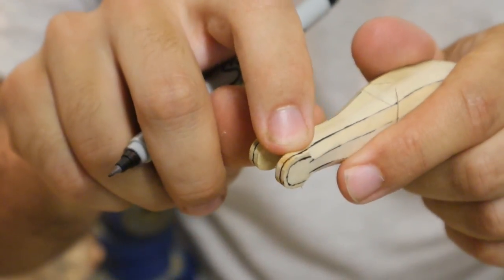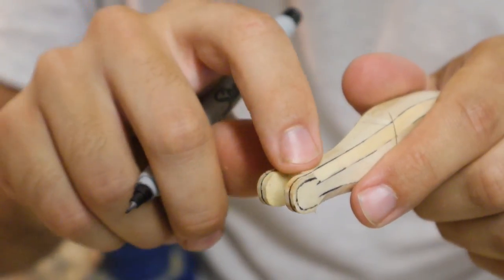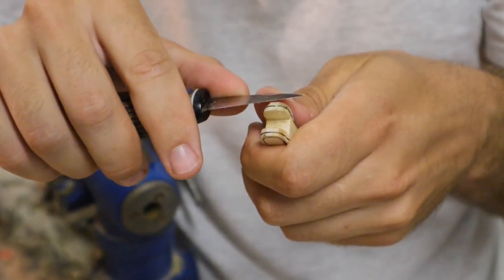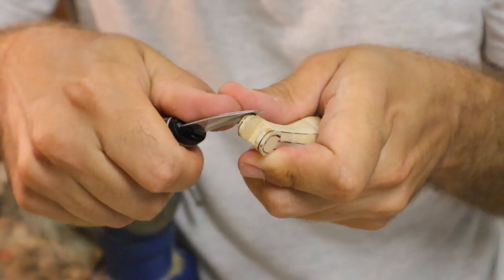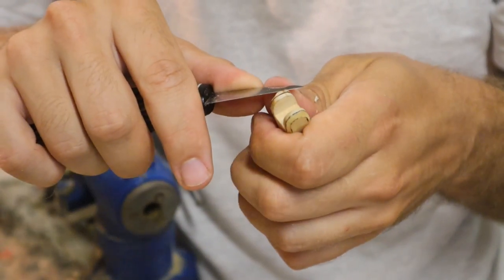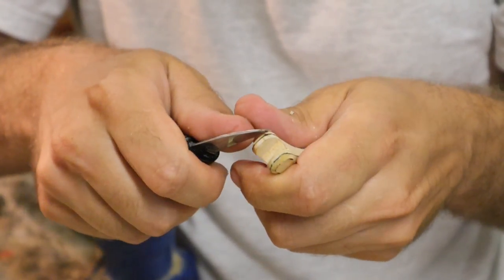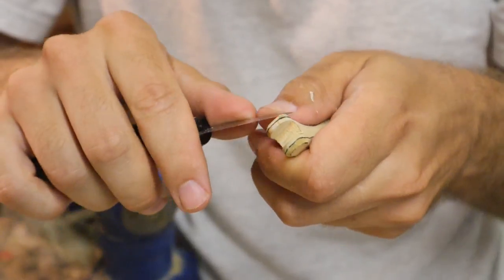The more you remove from a piece like this, the weaker it's going to be. And you have to realize you'll be sanding this as well, and that removes material. I'm really overstressing all of this — it's not that big of a deal. Just draw the lines where they need to be and don't cut past them. Time for some sanding.